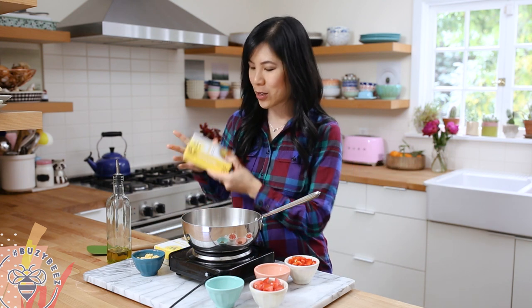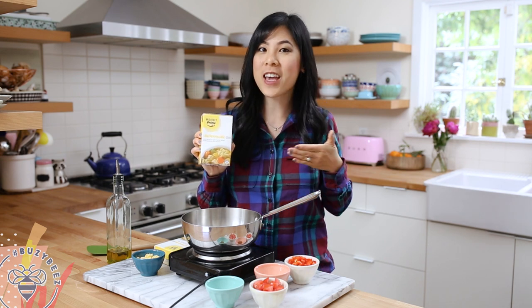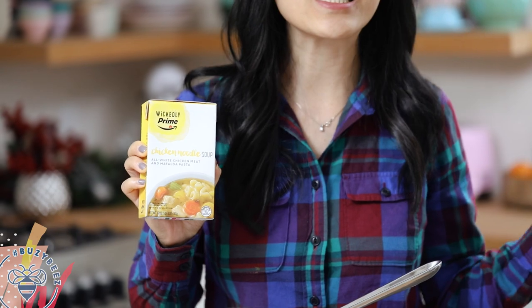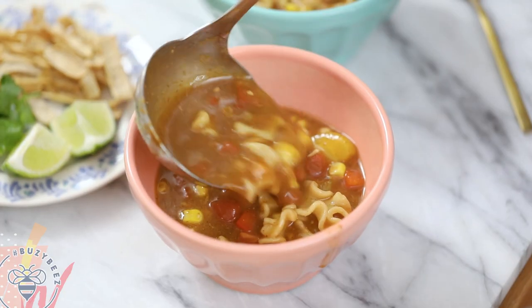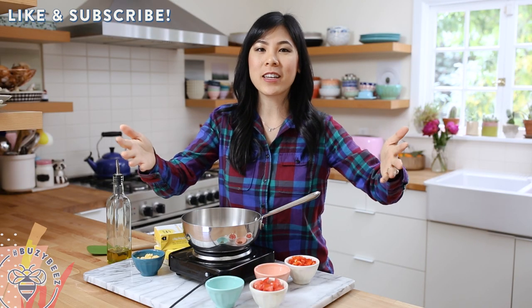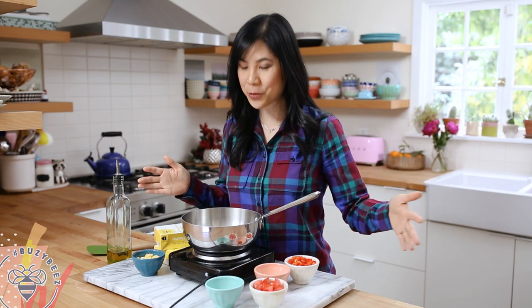Today I'm gonna be using this Wickedly Prime chicken noodle soup and transforming it into a chicken tortilla inspired soup. I guess you can say I'm souping up my soup. Give this video a thumbs up if you guys love the idea of find cuisine and we'll go ahead and get started with our chicken tortilla inspired soup. Oh and don't forget to subscribe below.